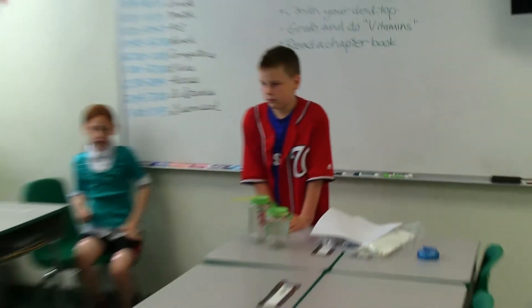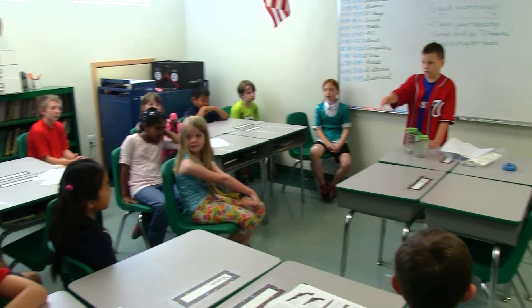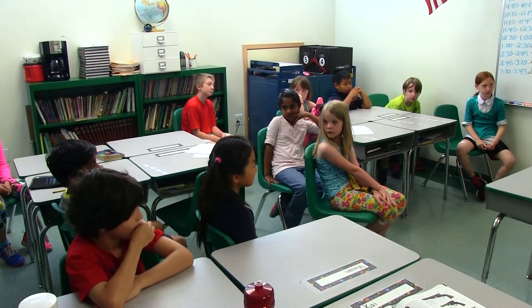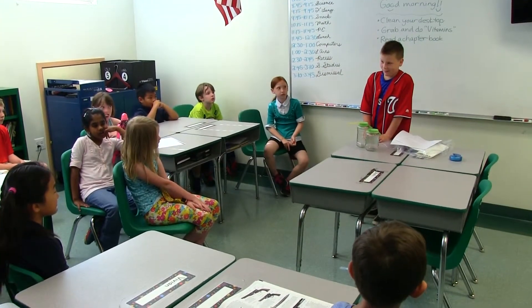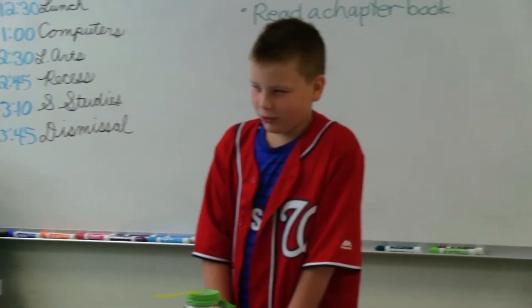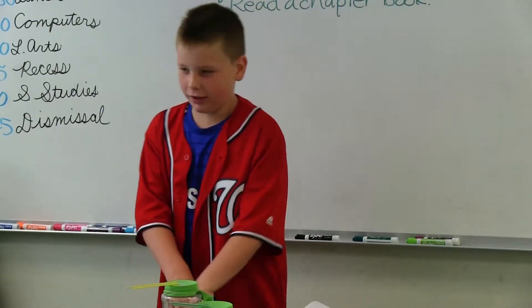Any questions from the audience? Approximately how long did it take to build? Probably like 20, 30 minutes. Pretty easy to build.